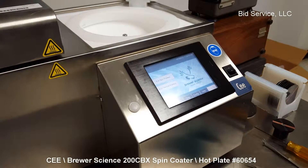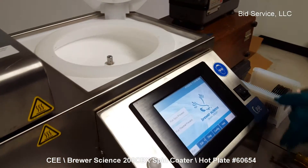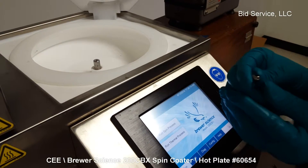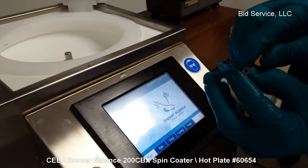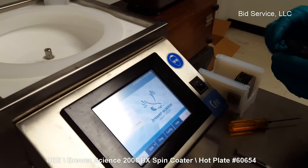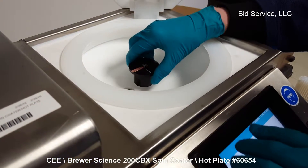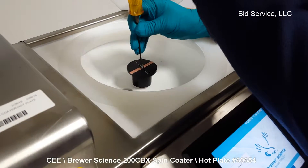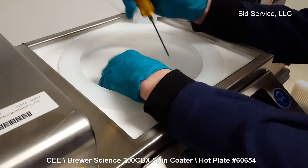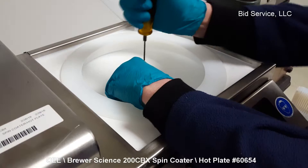To demonstrate the speed range of the spinner, I'm going to use the small chuck with a timing mark on it. It's important to note that the screw which holds the chuck in place is very important — there is a hole drilled right through the middle of it to allow vacuum access to the top of the chuck and the bottom of the wafer. There's a pin here that aligns the chuck. You shouldn't over-torque this, but you shouldn't have any wobble either, so it's important to just tighten it down good and snug.